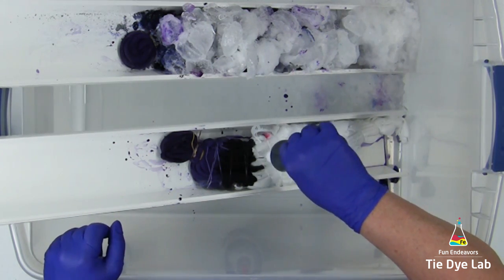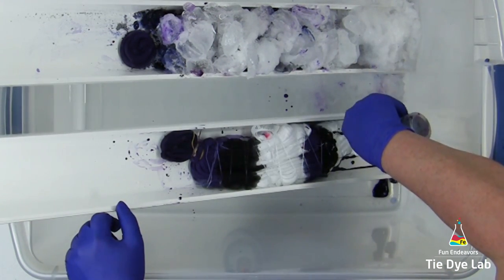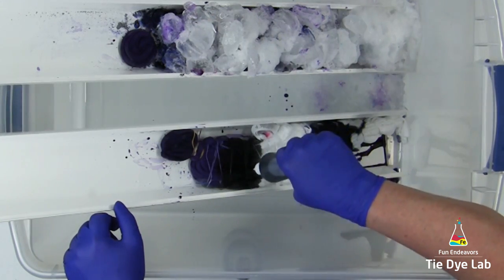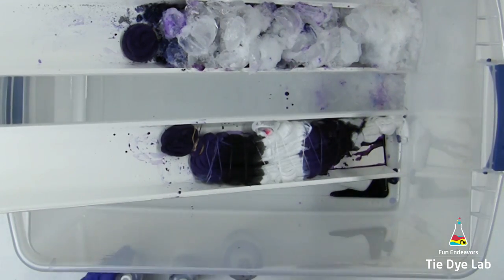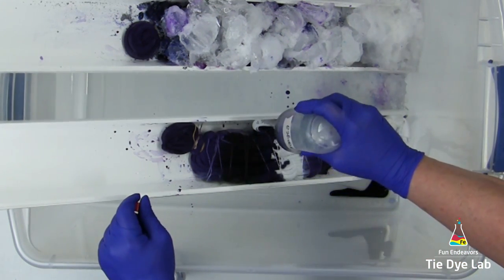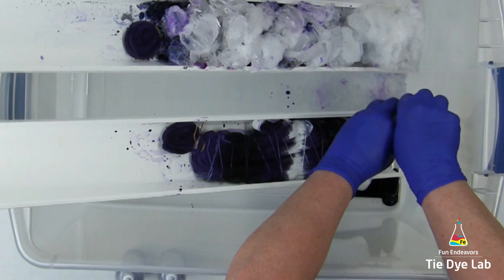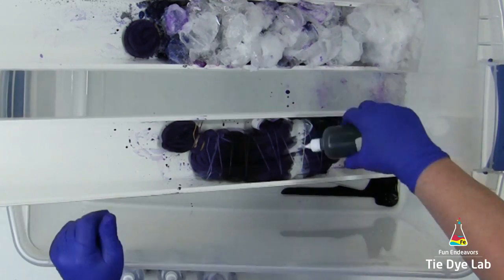The next color is purple 521 from Custom Colors. It looks like I'm overlapping the colors, and I am some. Part of the lavender had started to move down the shirt but hadn't fully saturated that area, so I'm going to start applying purple 521 there to make sure the whole entire shirt gets saturated. I'm adding a little bit of lavender on top of where these two colors mix in an attempt to not have a really harsh line right there. I'm adding hydrangea from Dharma and grape from Custom Colors.